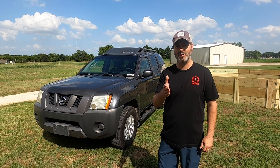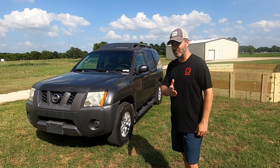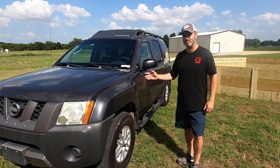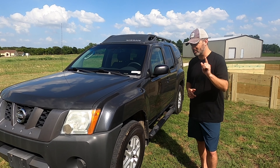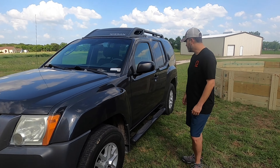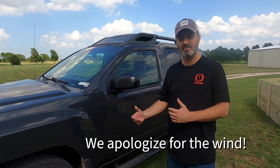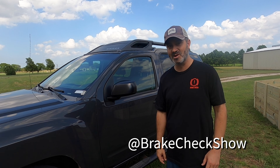Welcome to Brake Check. Today we're introducing a long-term vehicle we're calling Xena — for the Xterra, some people will get that reference. What we have is a 2007 Nissan Xterra. It looks like maybe just a generic normal Xterra, but there are two things that make it really unique. This is going to be a long-term project vehicle — we purchased it off the Craigslist for four thousand dollars and we'll be making modifications as we go. Stay tuned on Instagram for some of those modifications; if you've got ideas, let us know.